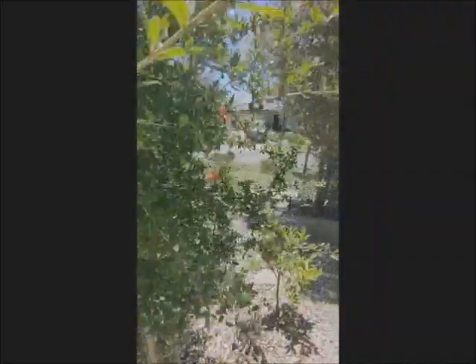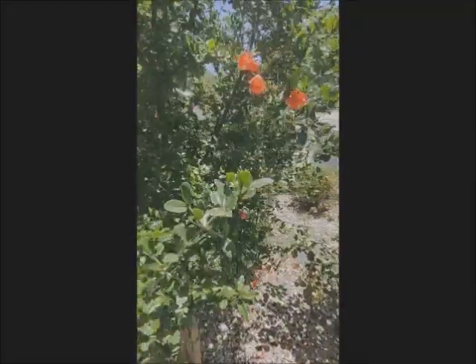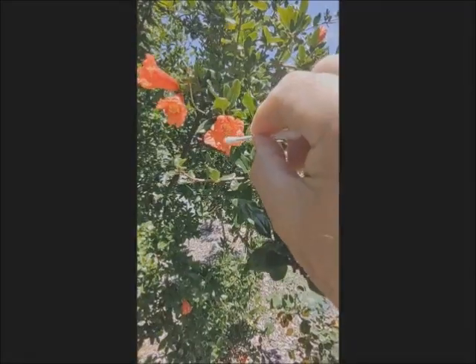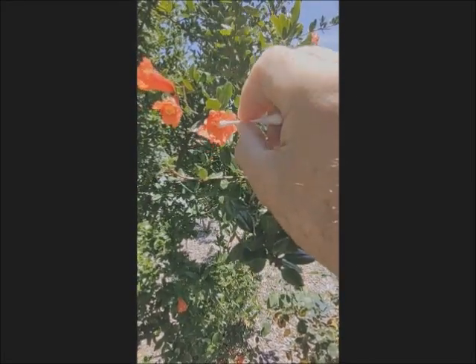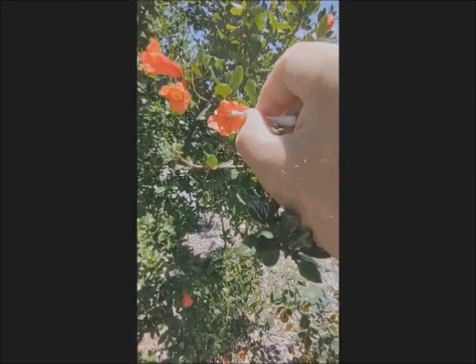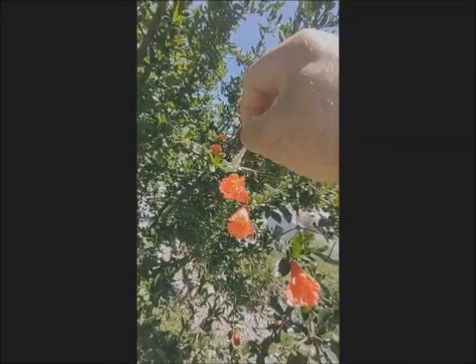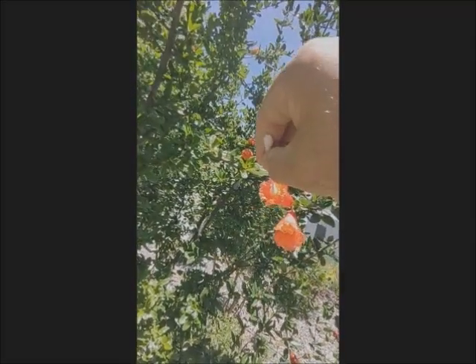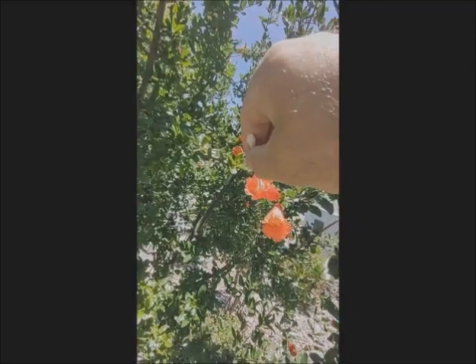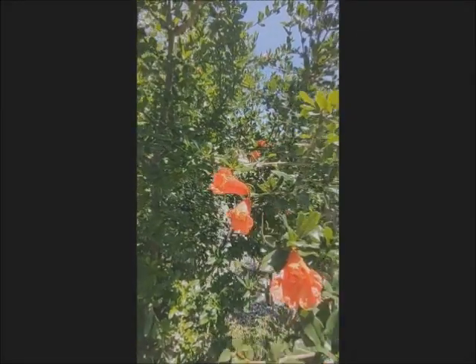How to pollinate them? Very easy. Just use one of these ear cleaning swabs. If you go to the male part, see there will be powder there. Just rub it like that, take the powder part of it. See how yellow it is now. Then put it in the middle of the female flower. That is one way of pollinating the pomegranate. Sometimes you can just pick the male flower by hand and shake it on top of the female one and let the powder go inside — that will pollinate it.